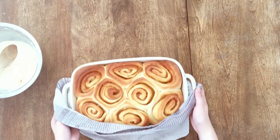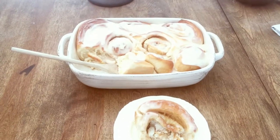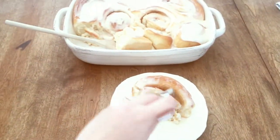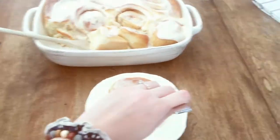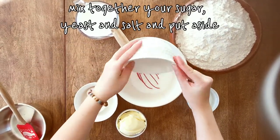Hello everyone and welcome back to my channel! Today I'll be showing you my very favorite cinnamon roll recipe. It's very easy and so delicious, so let's get started.